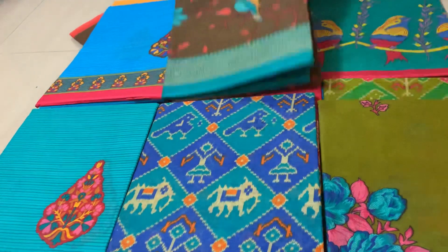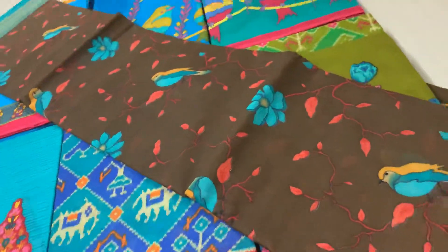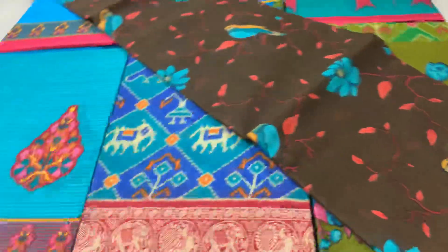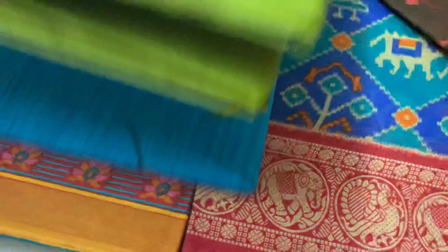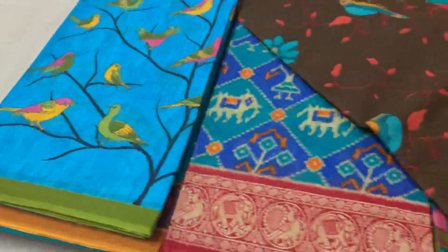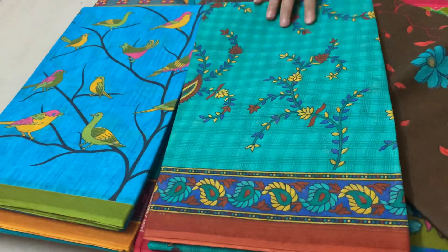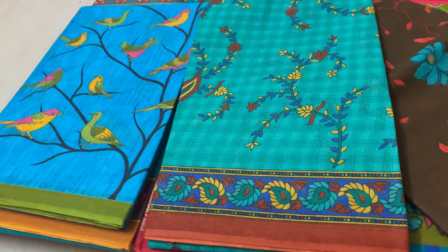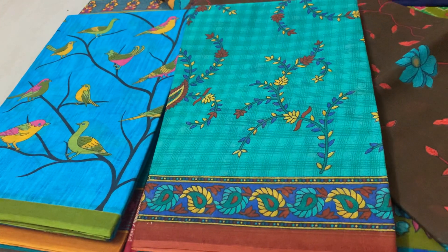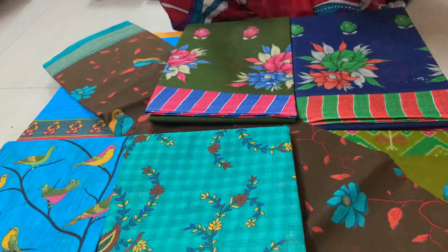It's a bird print. It's a bird printing. Here we go. This is a flower print. It's a bird print.